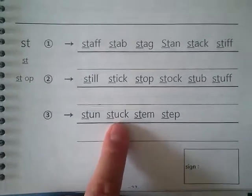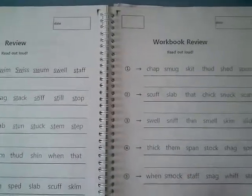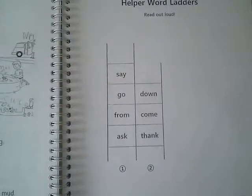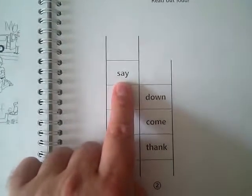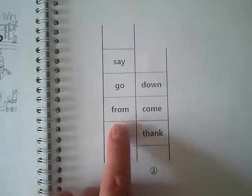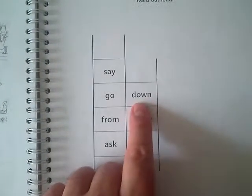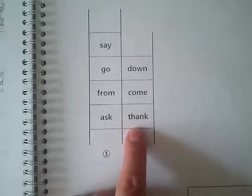Stun, stop, stem, step. Okay, this is the review — let's go straight to the helper word letters. This is on page 27 in the workbook: say, go, from, ask, down, come. Thank you.